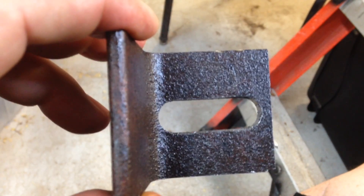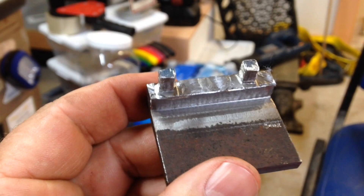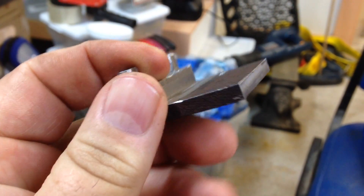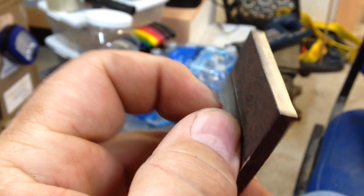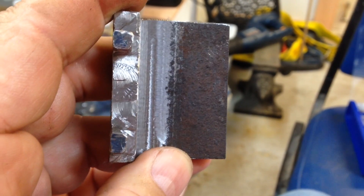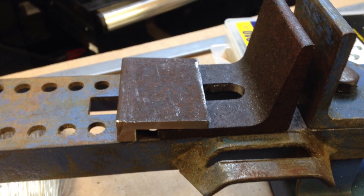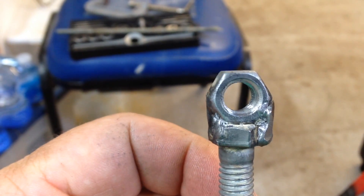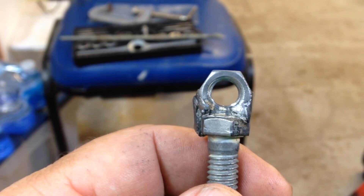The movable part of the jaw is completed. This is the stationary part of the vise for the power hacksaw. I still need to drill a hole in about the center, a quarter inch off the back. I welded a nut on top of a bolt, which will serve as a place to tighten up the vise on the power hacksaw.